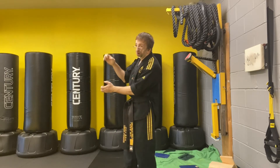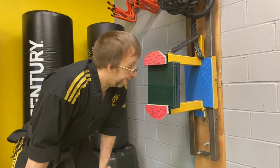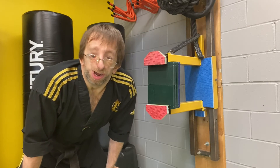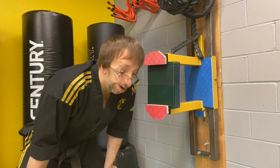Make sure your fingers are out of the way. Trust me, it sucks when you get your fingers caught. Now let's get you a different angle of what this break looks like and a little bit closer view of what's happening with my foot going through the target.